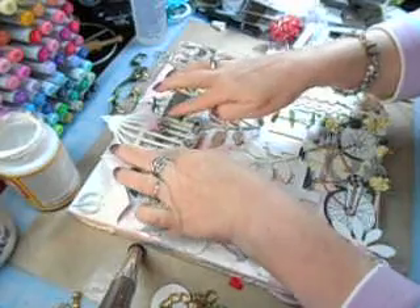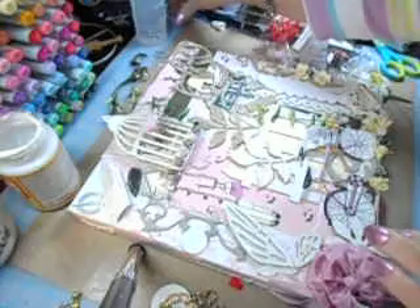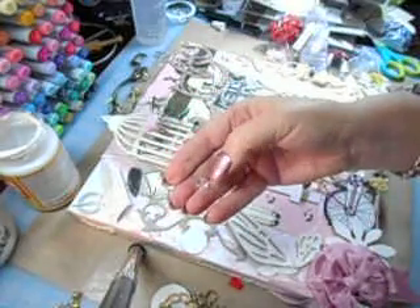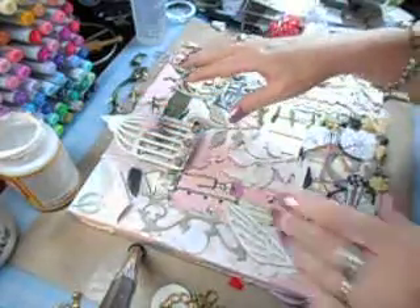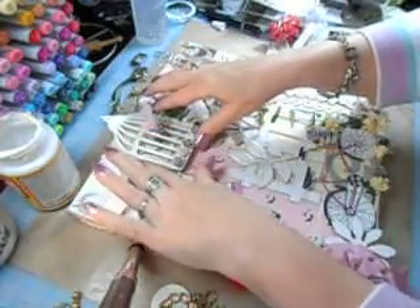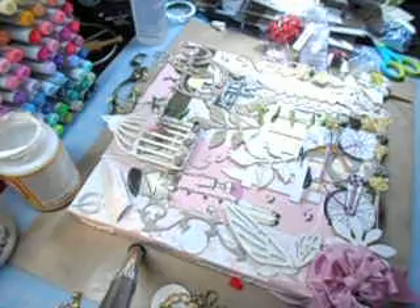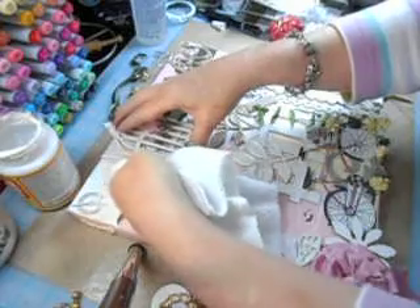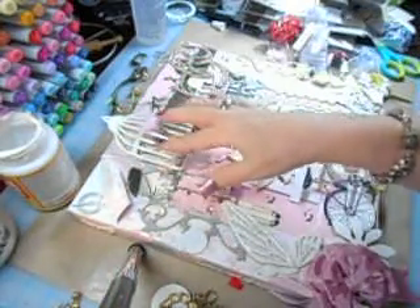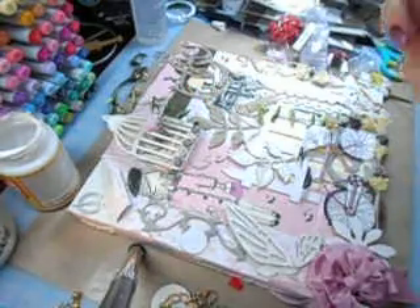I put a bling bead for the eyeball and then used Sharpie black in the hole so you could see his eyeball. Let me grab a cloth — I get these little face cloths at Walmart and keep them under my table in case I need them.